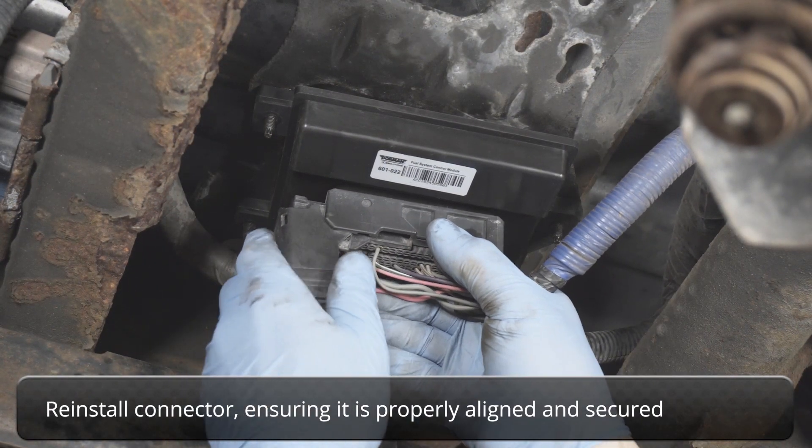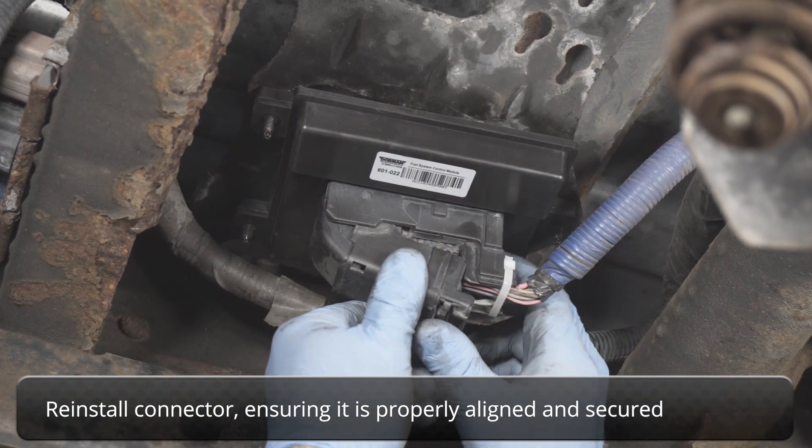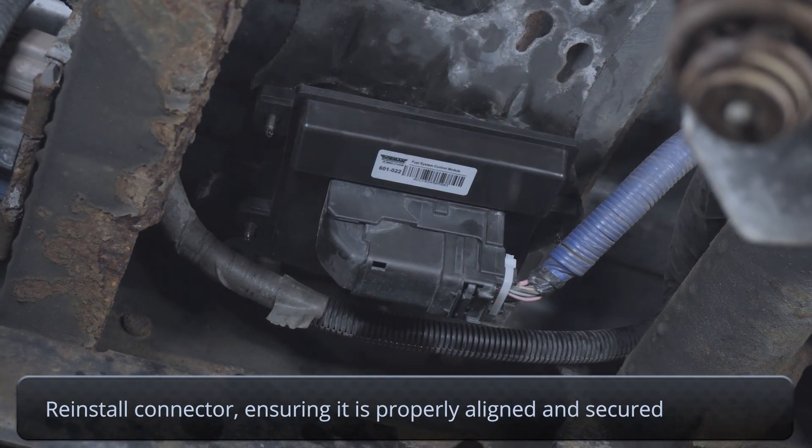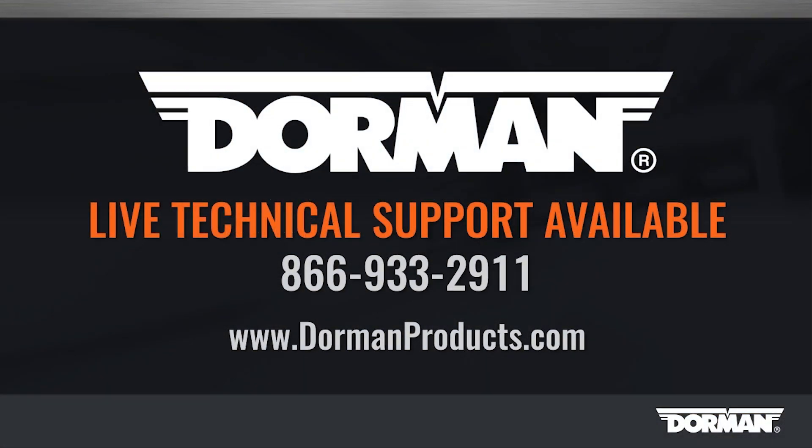Reinstall the connector, making sure it is properly aligned and secured with the retainer. To complete, simply replace the spare tire.